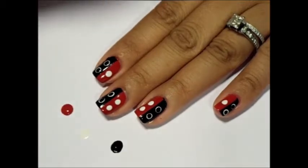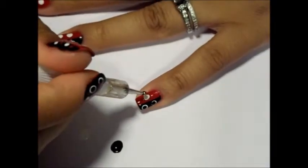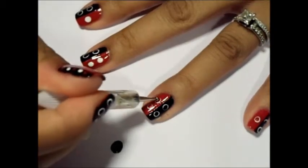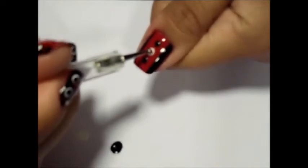Next, drop red polish onto paper. As you did with the black dots, using your medium dotting tool, place red dots in the white dots for the red side of your nail. On your thumb, place the red dot inside the white dot.